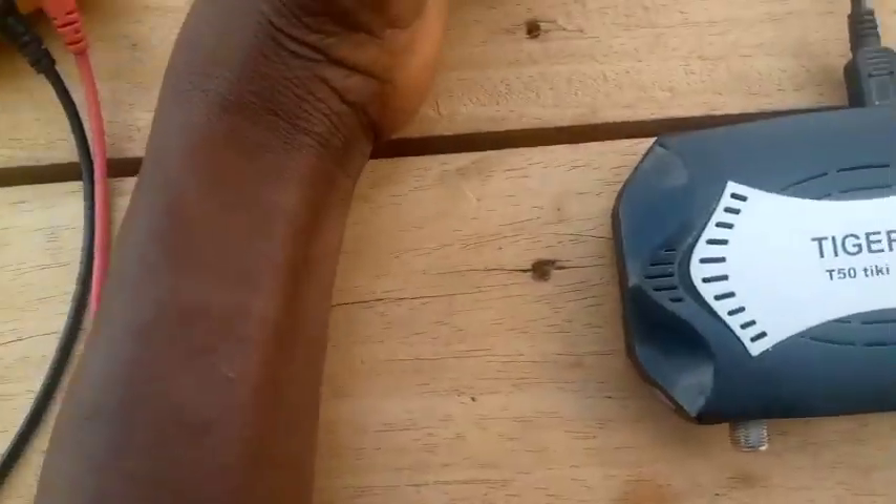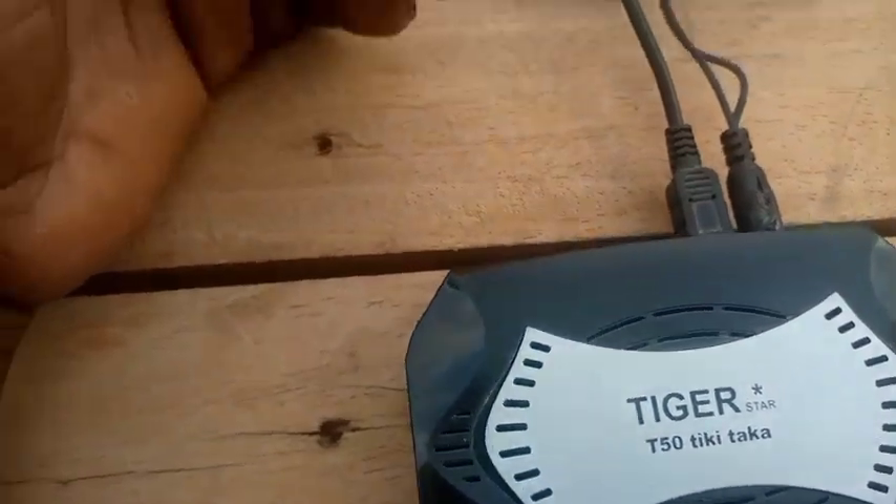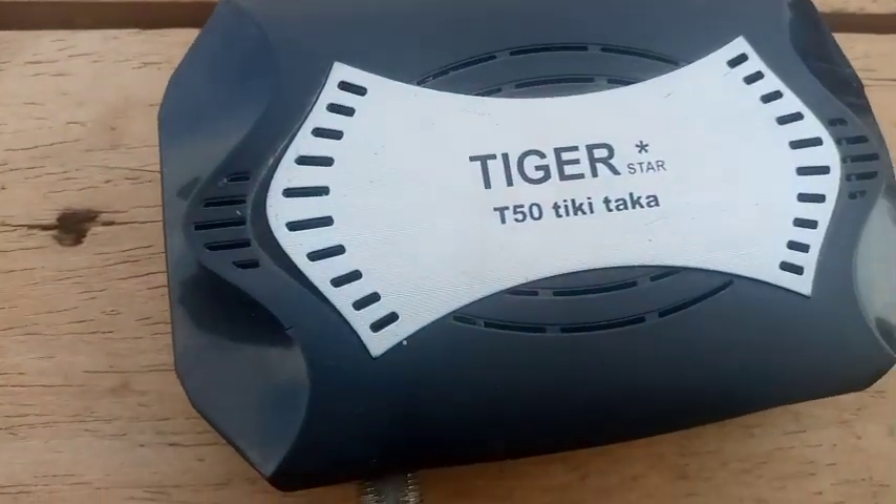At times it boots, but even when it boots, it boots partially. I'm putting power in for you to see what is wrong with this decoder.